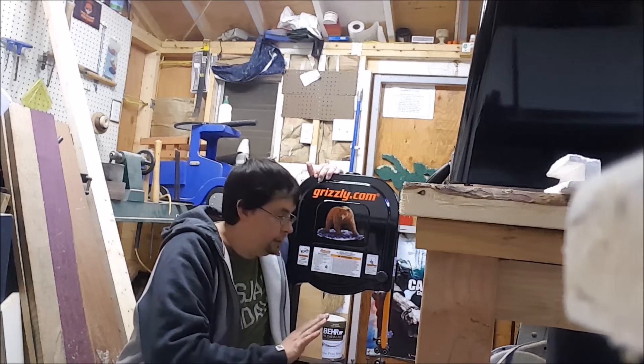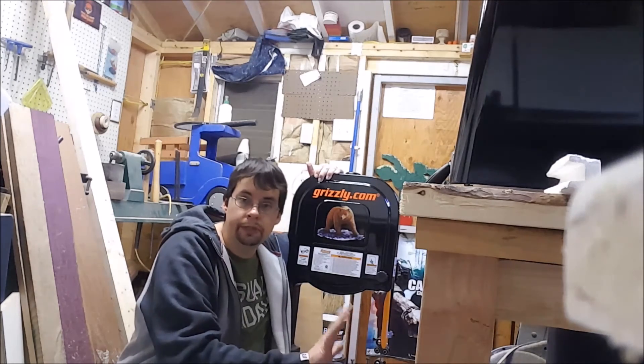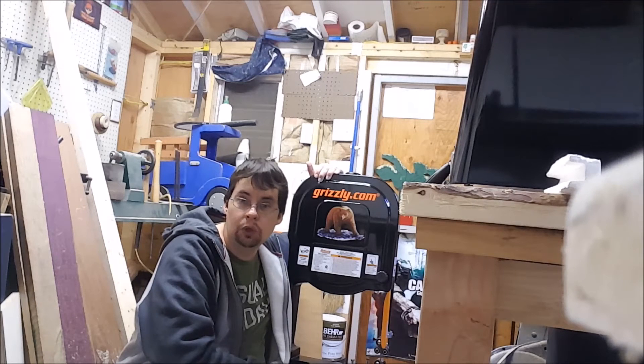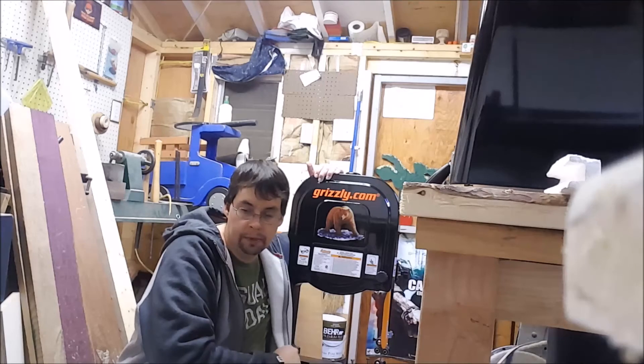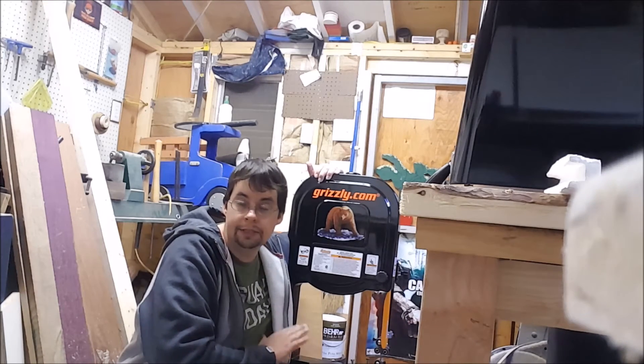I'm going to secure it to something tonight so that it doesn't accidentally fall over. God forbid we have an earthquake in Maryland, but it's been known to happen, and I really don't want to damage this at all.